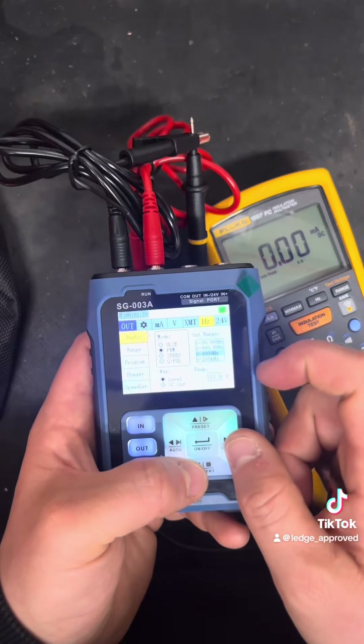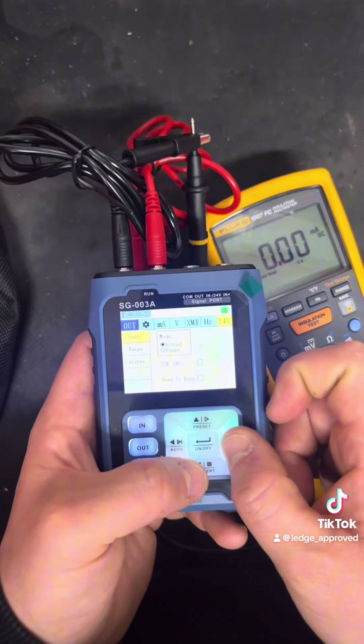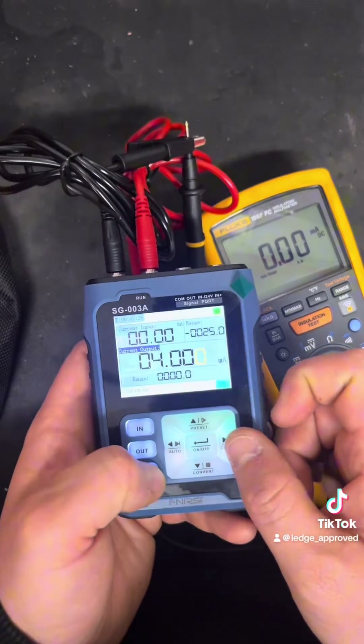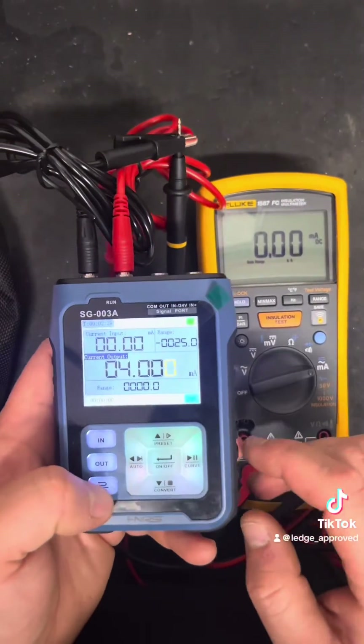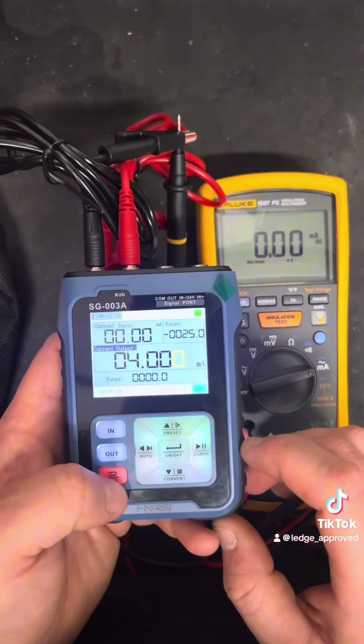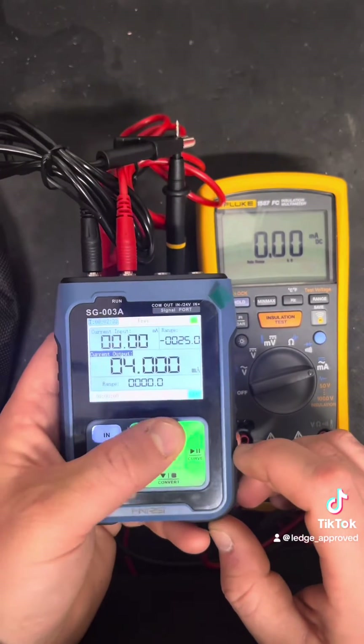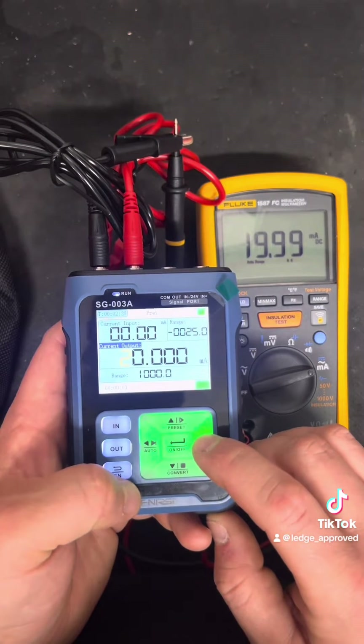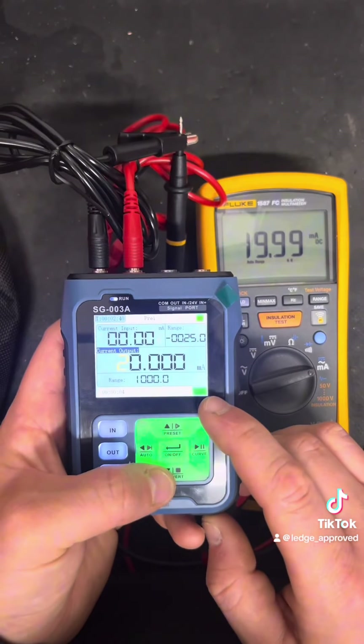Next we've got the Hertz sense function. This has pulse, pulse width modulating, and a 24-volt constant output as a loop. Going through the buttons on the main screen while testing: you always have to press the Function button, and it changes color for every function you're on.